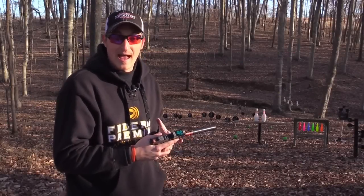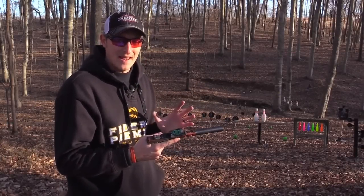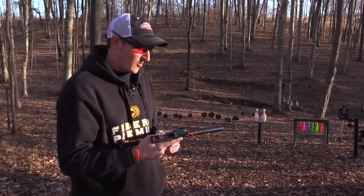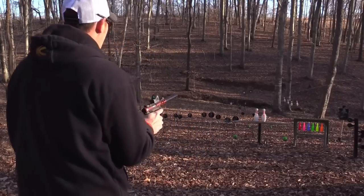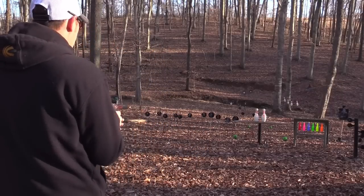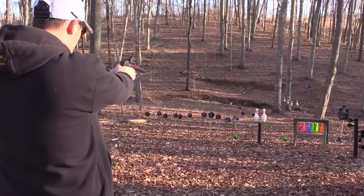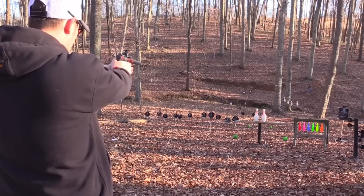Hey guys, 22 Plinkster here. I've tried two or three different kinds of ammo and have not had one single malfunction — though I may have one in the video because I've been shooting it with a can only for over 500 rounds and it's getting quite dirty. Let's shoot the pistol a few more times. Okay, let's go right here. Let's go a little bit farther away — nice.